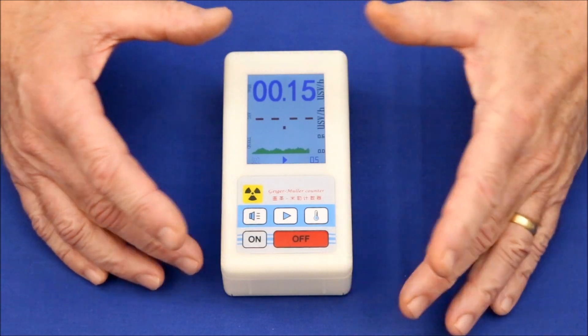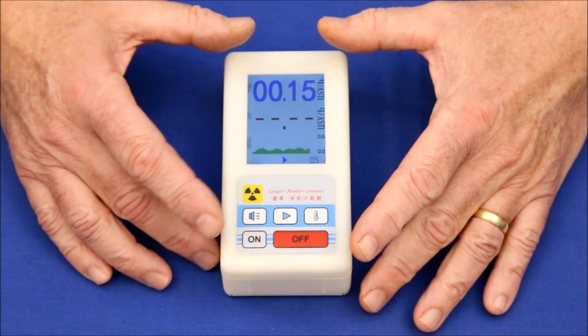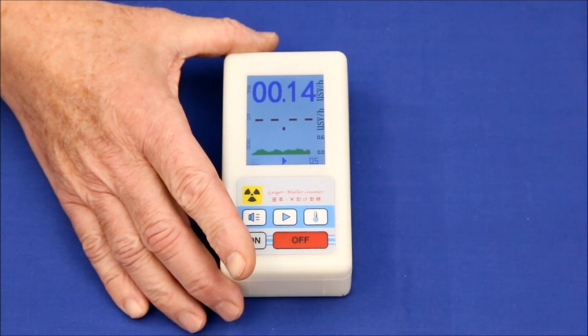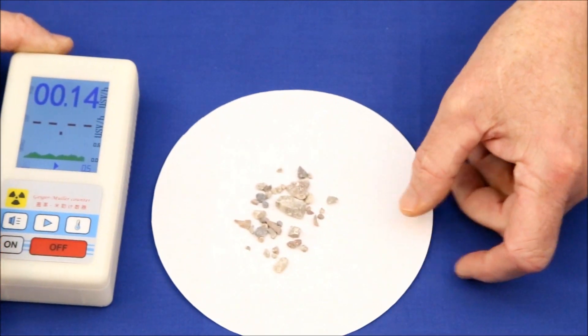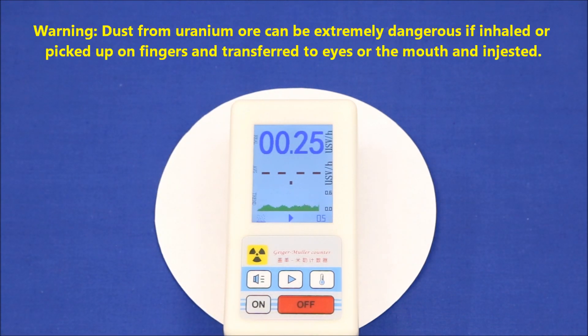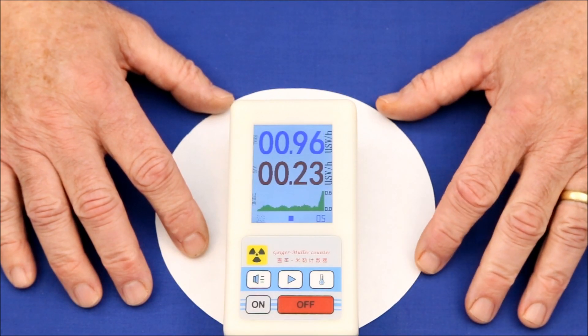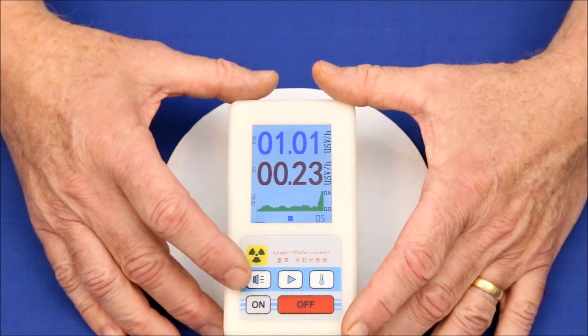But enough talk — let's see what this detector can detect. We've shown that it records natural background radiation, so with that as a baseline, let's test some low-level uranium ore. The readings indicate this ore gives off around six times the natural background radiation, which is enough to demonstrate the detector's alarm.